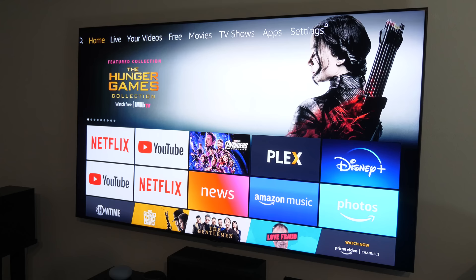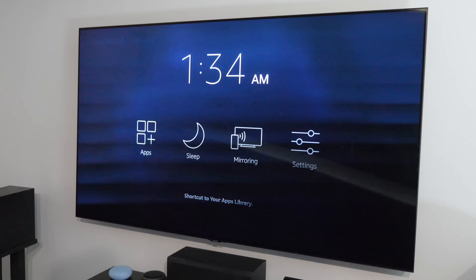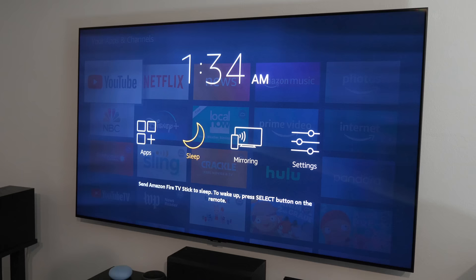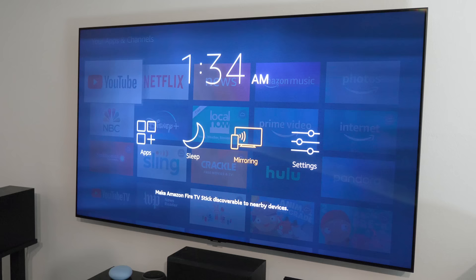You can say 'Alexa, go home' to return to the home screen. And one last tip: if you hold down the home button on the remote, it pops open a quick menu where you can see the time, jump to all your applications, put the Fire TV to sleep, turn on display mirroring without going into settings, or go directly into Settings. That's a handy shortcut for quickly accessing those different options.